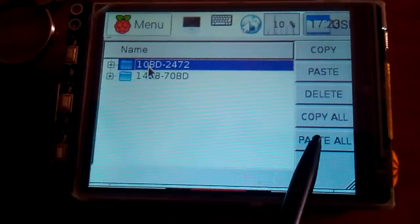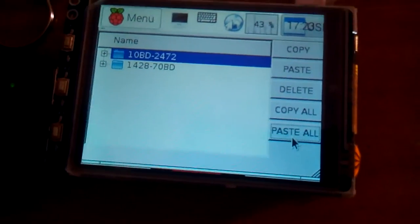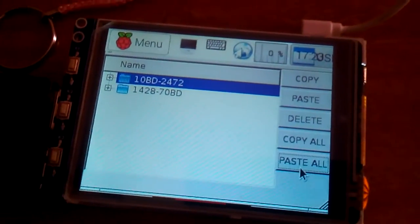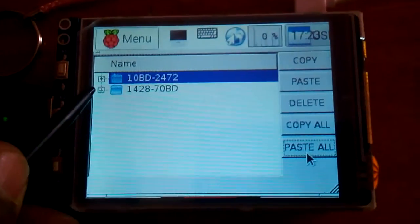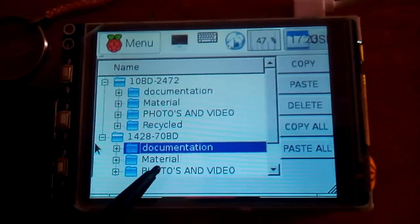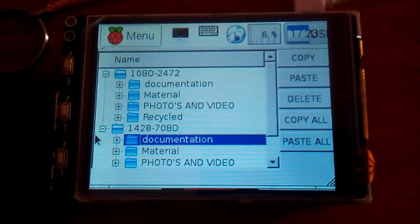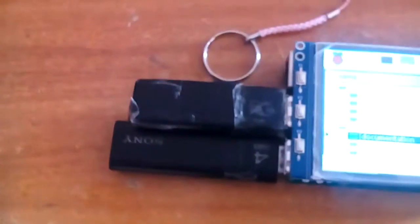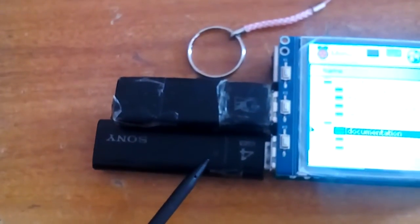Now I am going to use 'copy all' to copy everything from one pen drive, then 'paste all' to send all files to the other pen drive. Once completed, you can see documentation, material, and all folders are present on both pen drives. You can transfer any number of files between pen drives this way.